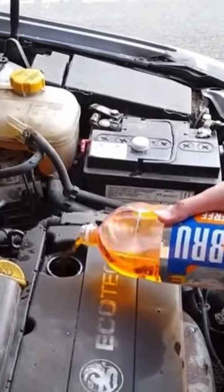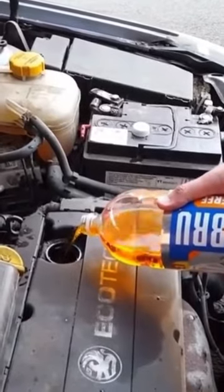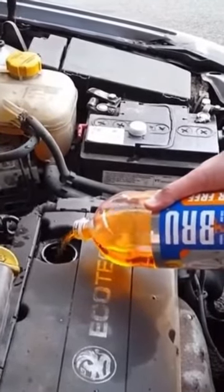Look at that — the engine's already gone quiet, it's running so much smoother. It's probably giving an extra 10 to 15 brake horsepower as well, maybe more actually.